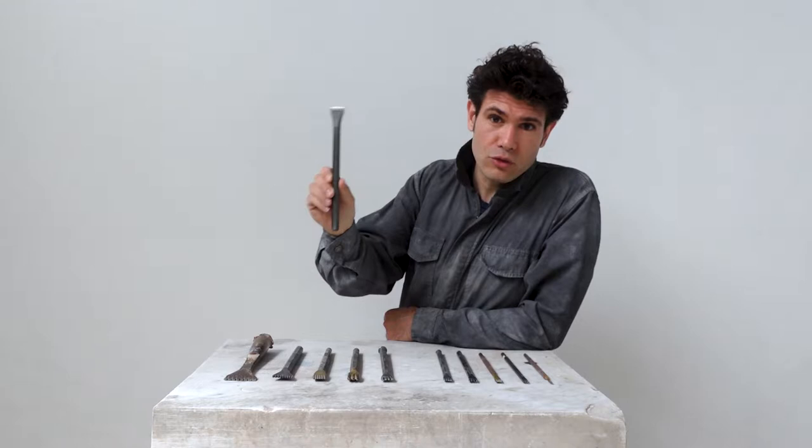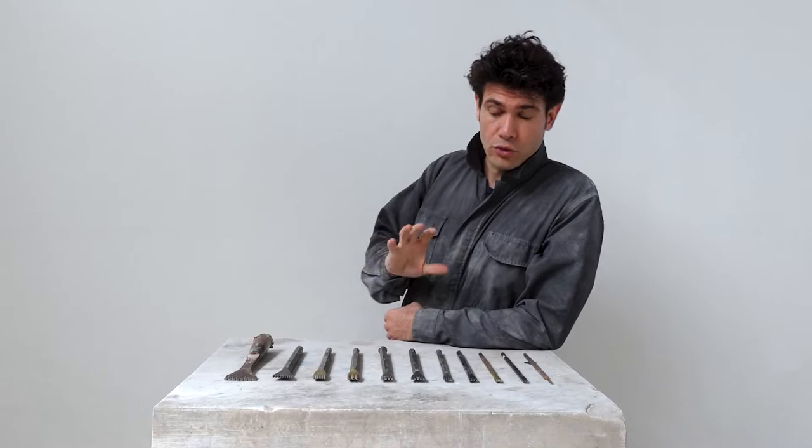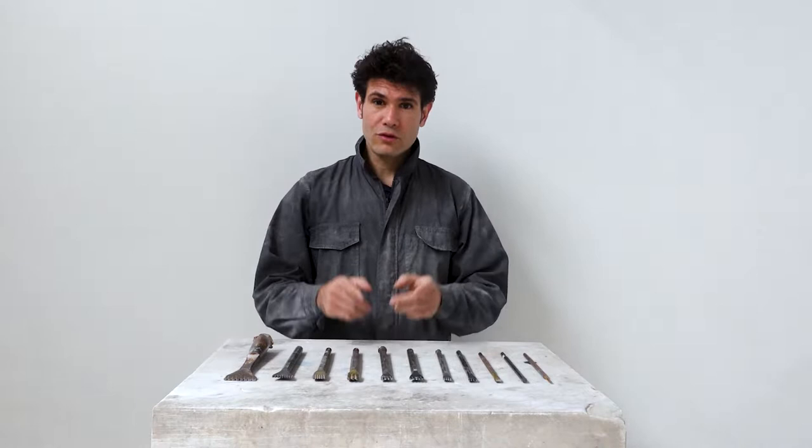Hi everyone! Today we're going to talk about the tooth chisel. It's a favorite tool of many sculptors as it can be used both as an intermediary tool as well as a finishing tool, because it leaves a beautiful mark on the surface of the stone. I'll start with a description of the chisel, tell you a bit about its purpose, and as usual I'll show you how to use it — basically everything you need to know about the tooth chisel.